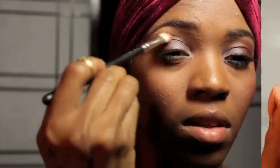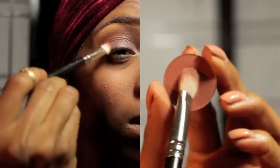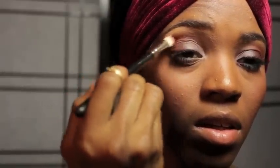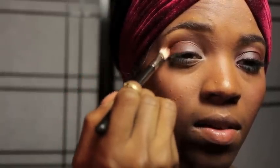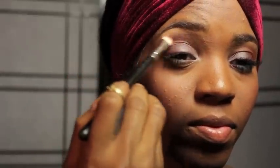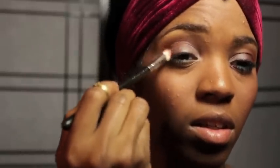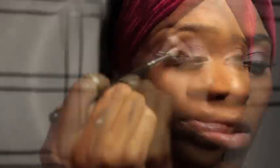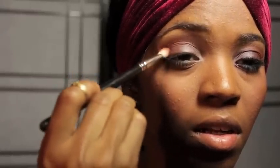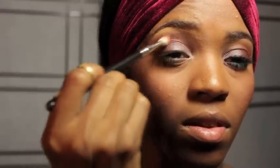I am going to take my favorite eyeshadow, which is Brown Script, and I am just applying this to the corner of my eye and dragging it a little bit towards the middle of my eye. This is just going to add some dimension and a beautiful rust to this look. I honestly think I use Brown Script in every eye look — I just cannot get enough of this color.